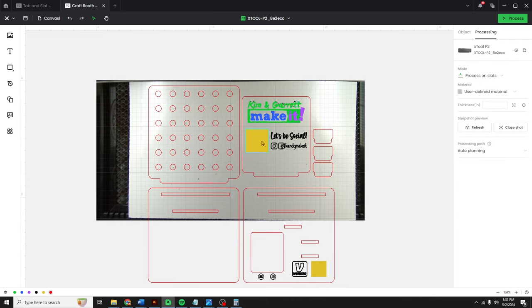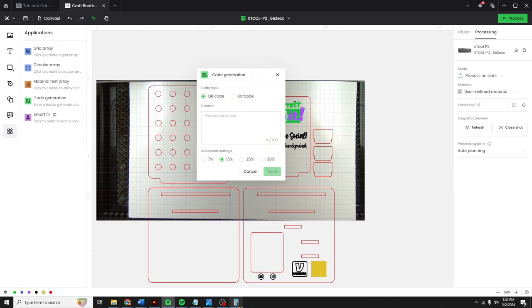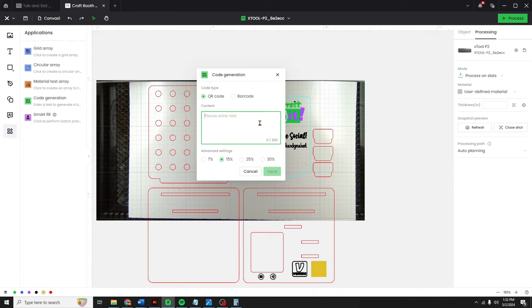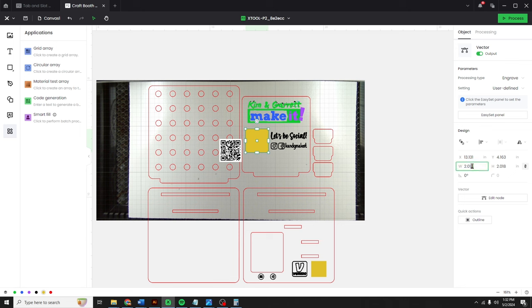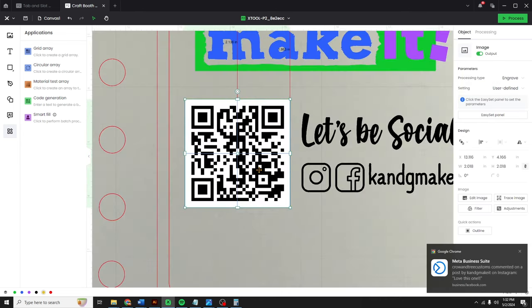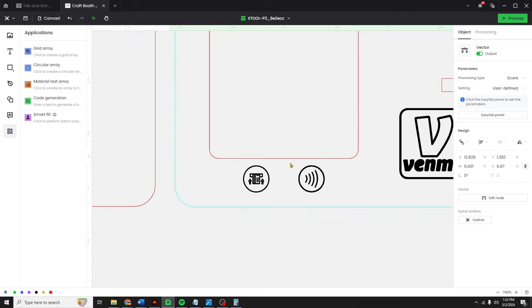Let's replace the yellow squares with our QR codes. I'll go to Applications, Generate QR Code. I've got my link tree URL — I'll copy that and paste it in, then save. This square is just over two inches, so let's make this one just over two inches. I'll delete the placeholder. Now let's do our Venmo QR code. I already did a bit.ly link so my Venmo QR code doesn't get too complex — otherwise it'll look like a dense Venmo QR code. Save.